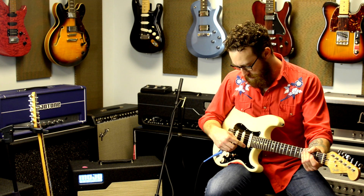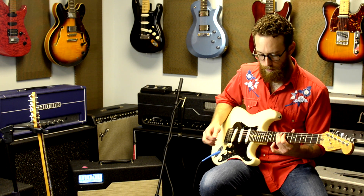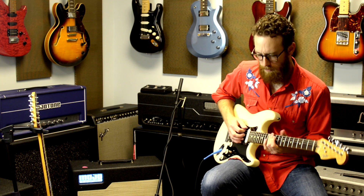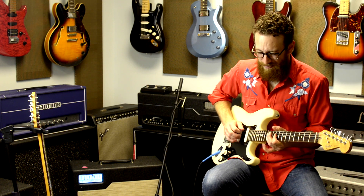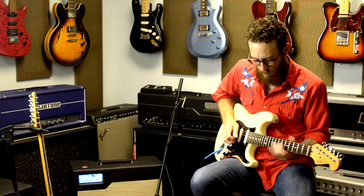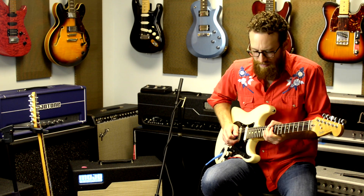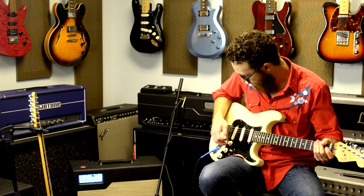So we're going to move down to the neck and the middle. This is where we're going to get our kind of sweet, soulful tones. Take the pick away. Got a nice sustain there.